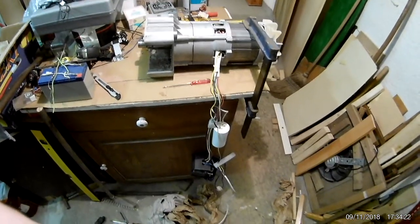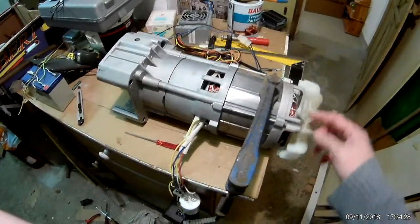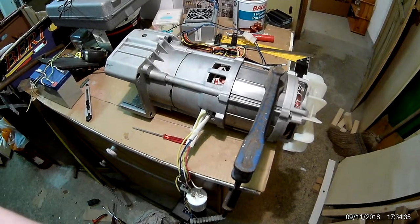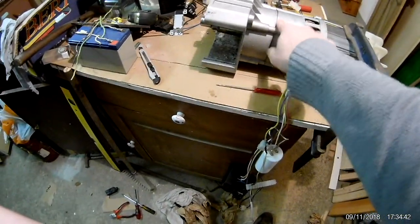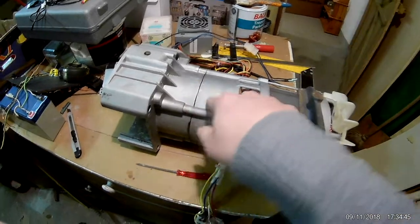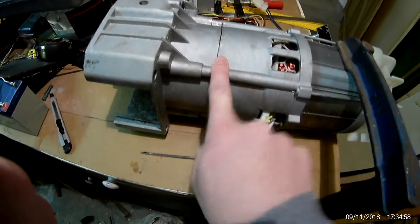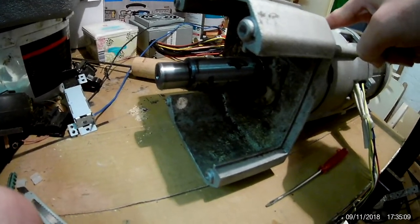We have a new toy — a similar motor to what we already have, with this kind of fan at the back. The problem is there's a gearbox in here, directly attached to the casing. That's part of the motor case. There's nothing here that's just a bearing housing — the shaft comes out as part of the bearing gearbox. I haven't taken it apart yet because it's kind of dirty and that might be a lot of effort to get back together.